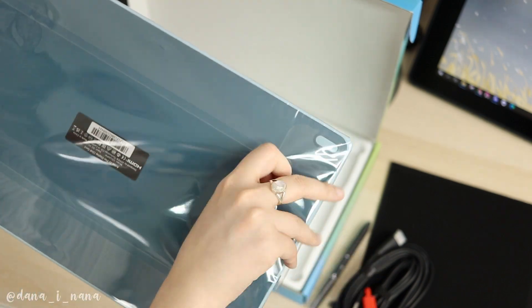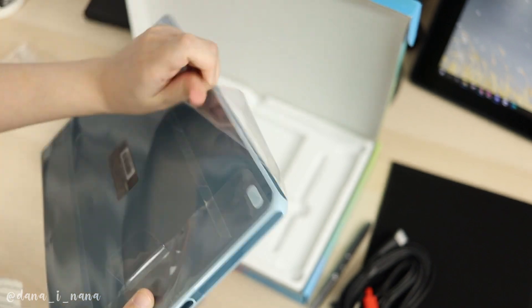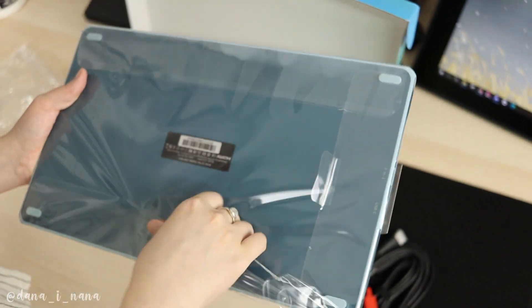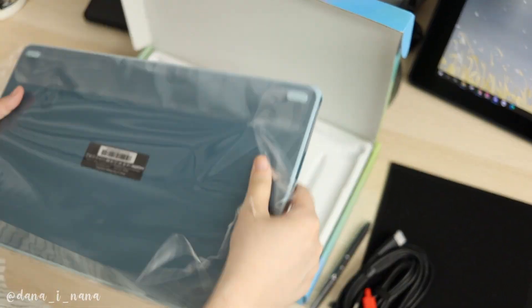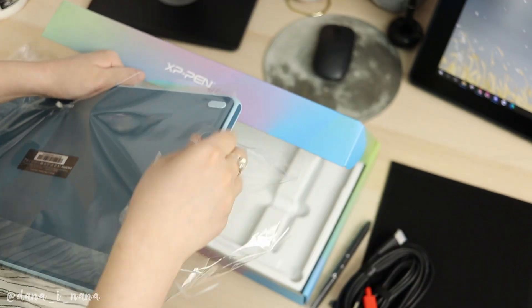I wanted to unpack the tablet nicely on camera, but as you can see I struggled a bit — maybe it was my mistake. After a few minutes of fighting the plastic, I finally unwrapped it. My very first impression was that the tablet is built well and feels very high quality.